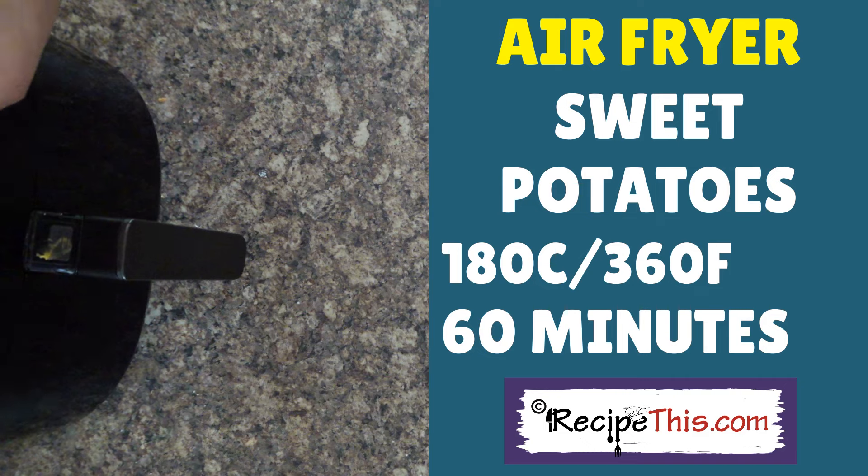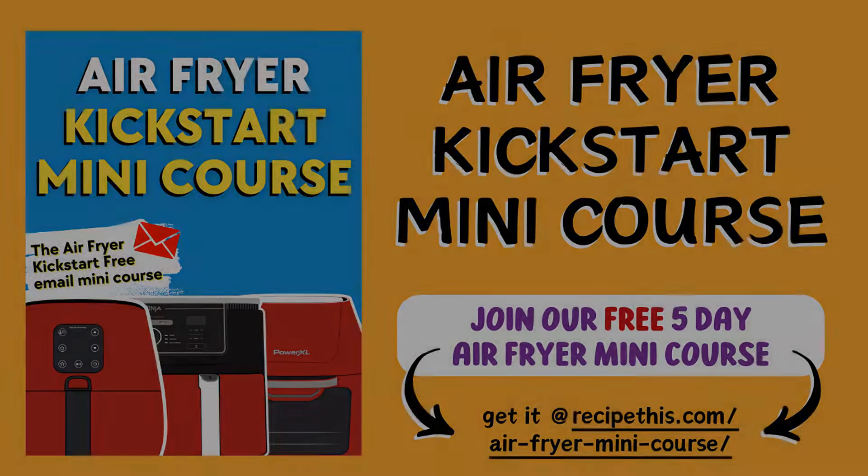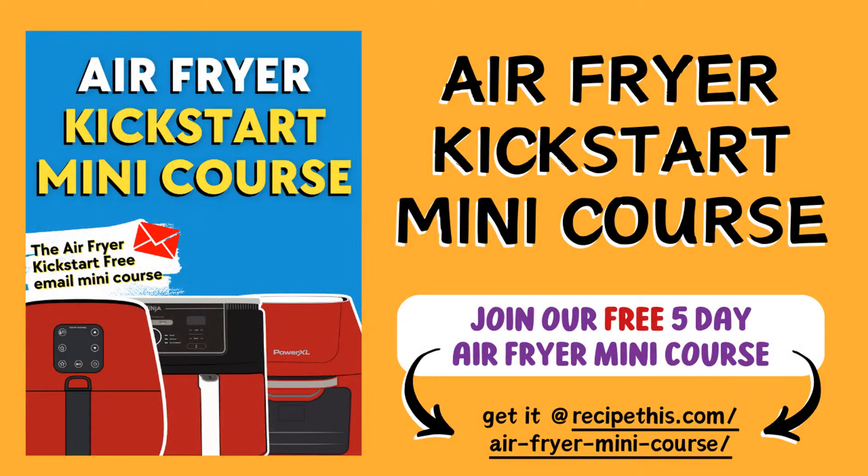Did you know that we have a free air fryer mini course? It runs for five days, is delivered by email, covers five important air fryer beginner topics, and includes a free PDF and free recipes. Simply head over to RecipeThis.com and search 'mini course' for full details.